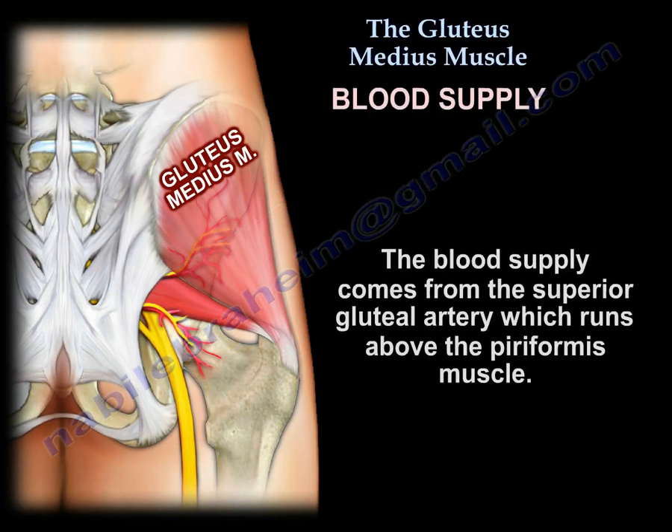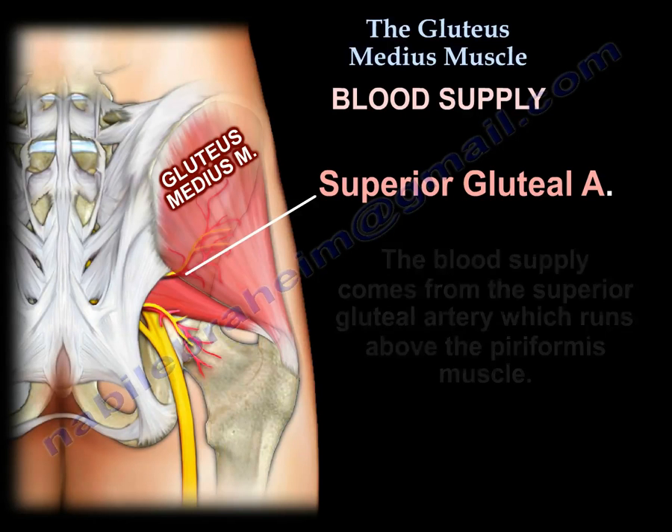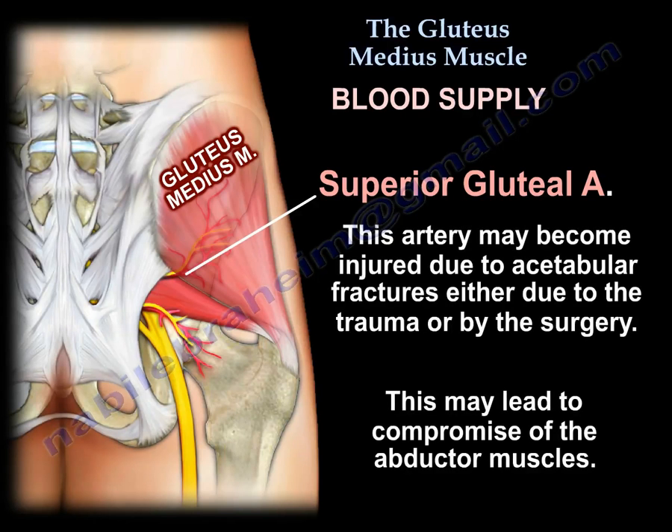The blood supply comes from the superior gluteal artery, which runs above the piriformis. Sometimes this artery is injured in a tabular fracture by trauma or by surgical exposure. That can lead to compromise of the abductor muscles.